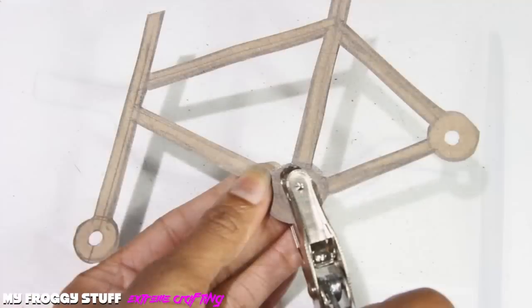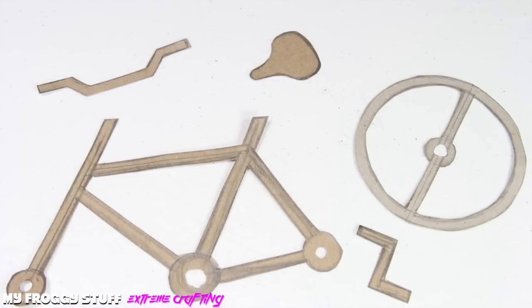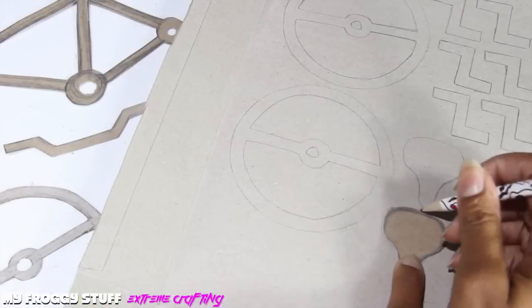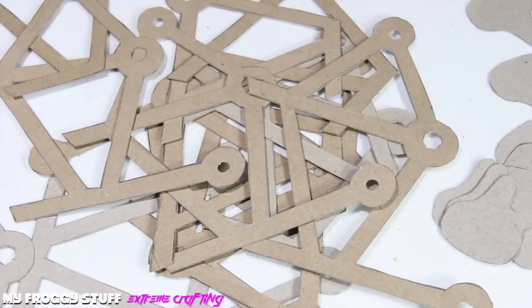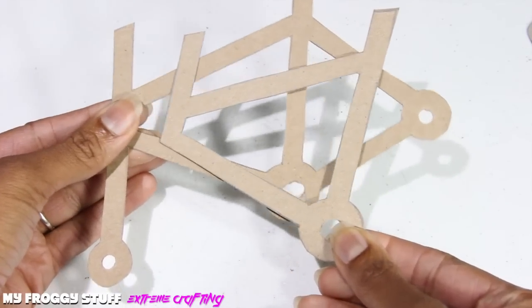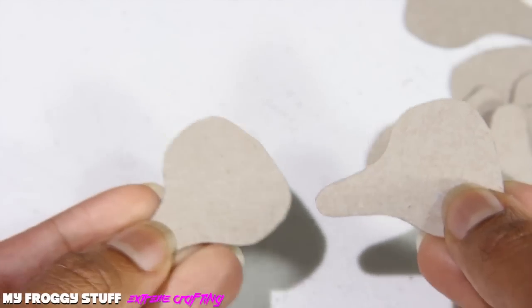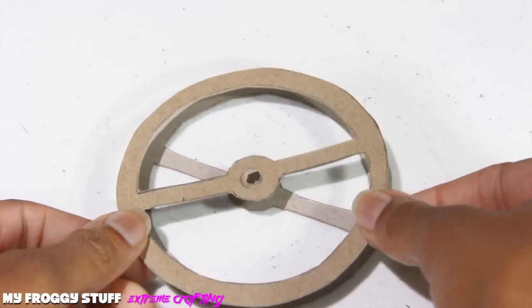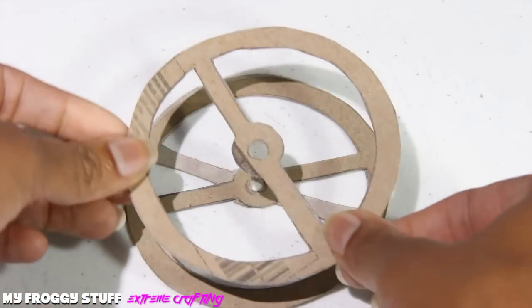Cut them out, punch a hole out of the center of the circles to make my pattern. Or you can just go to our blog and print off our pattern. Begin tracing them onto more cardboard, cut them out, cut a few pieces of the frame without the extensions for the wheels, cut a few extra circles, then begin gluing similar cutouts together. As I glue the wheels, I just turn them slightly so that the wheels start to look like they have spokes.